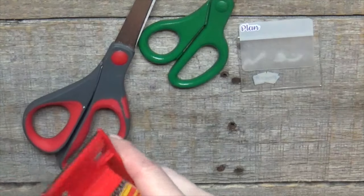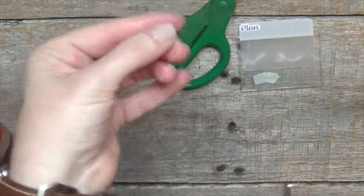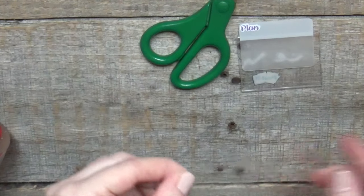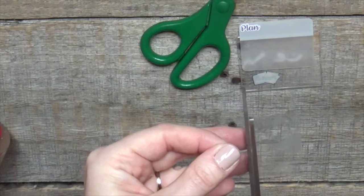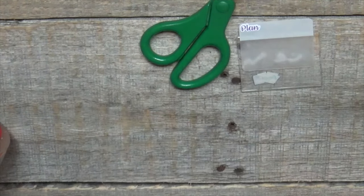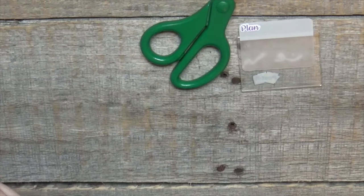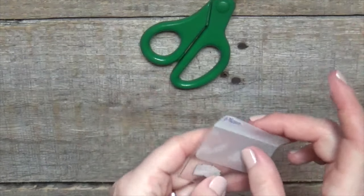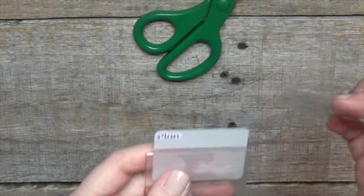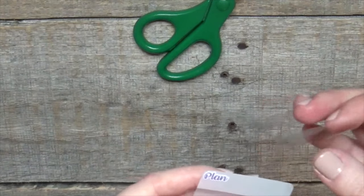Then I take a piece of packing tape and trim it down to size — I'm going to cut it in half, or probably a third even. I like to use packing tape because it's durable but pretty flexible. I've used gift wrap tape and scotch tape before, but packing tape, at least in my experience, has always worked the best.